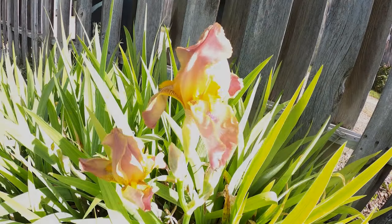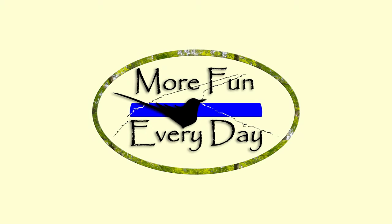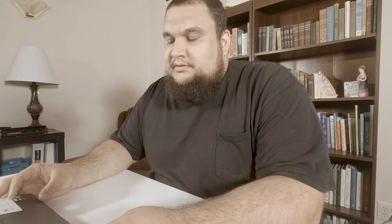Hi, I'm Joe and I wanted to welcome you back to More Fun Every Day. Thank you for tuning in. I'm shooting my first vlog style video here. I just got a new setup — got a couple of the newer 660s. Sean Cannell recommended those from his channel.